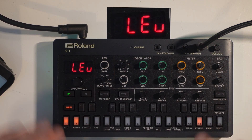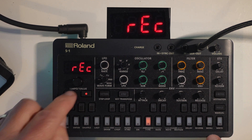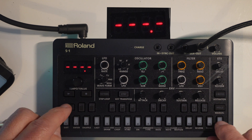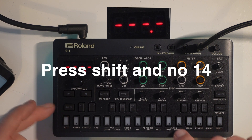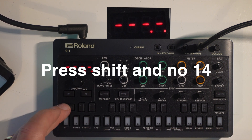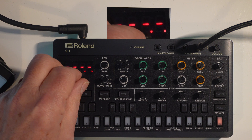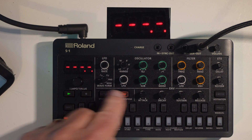What we're going to do next is stop the delay section and go into reverb, because the reverb is just as impressive. On the reverb you've got one, two, three, four, five, six, seven different parameters — you've got different types, time, and pre-delay.